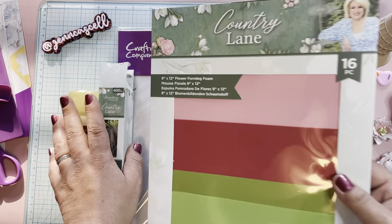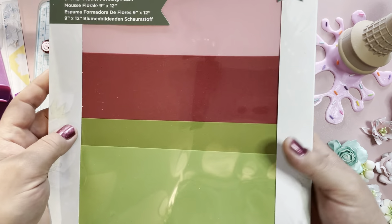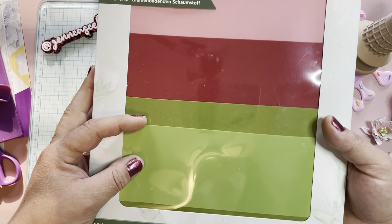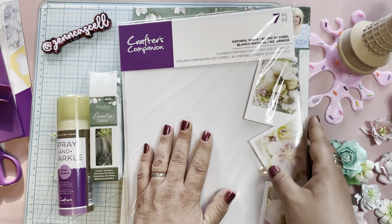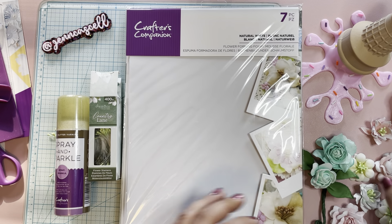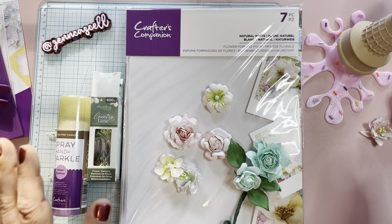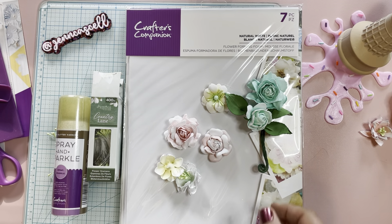We have a couple of the foamiran — they do it in nine by twelve. This is the country lane set; it has four different colors: a really pretty pink, a really pretty red, and two different greens. They also sent me the white flower foam. I have used the white flower foam — I did a few just to kind of try out. If you're not familiar with foamiran, it's a lot of fun. I've done a couple of foamiran flower tutorials in the past and I will be doing another one today.